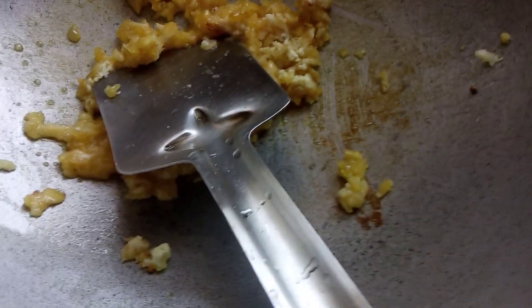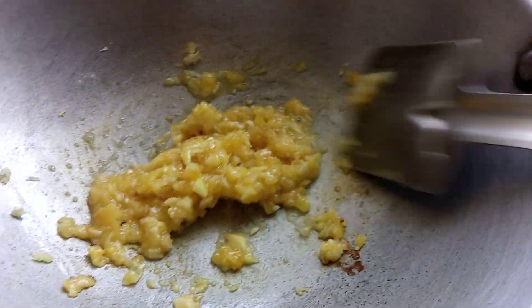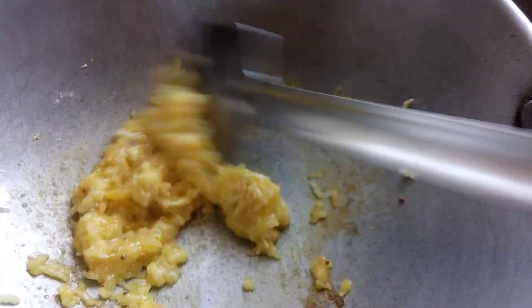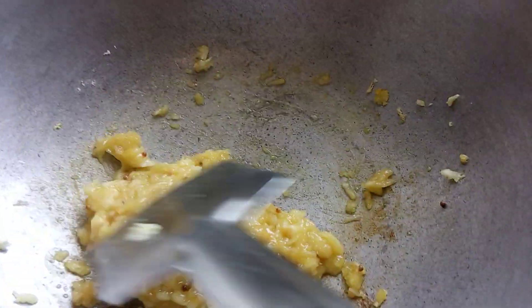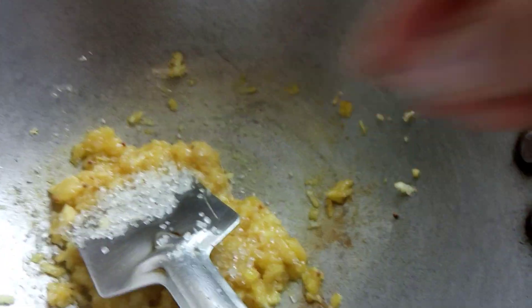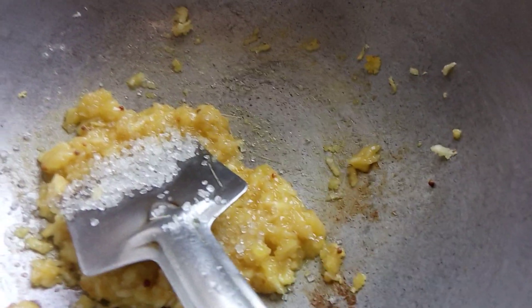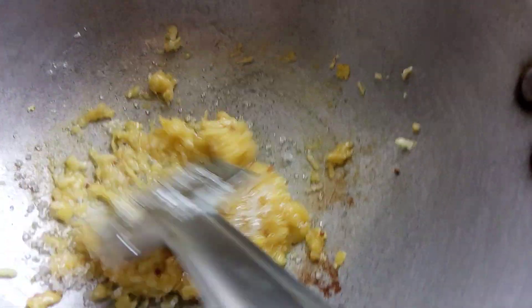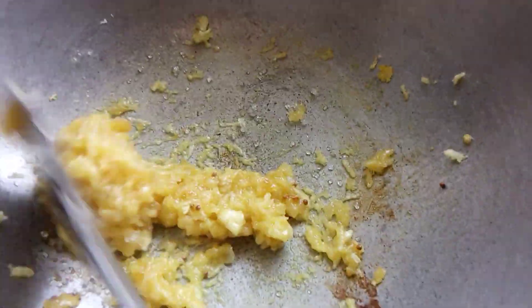Add some cream. When it boils, get some sugar. This is a sweet and sour dish.